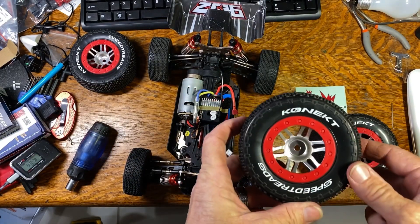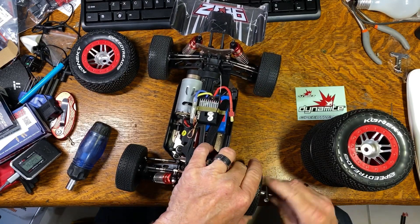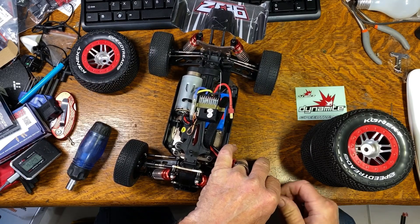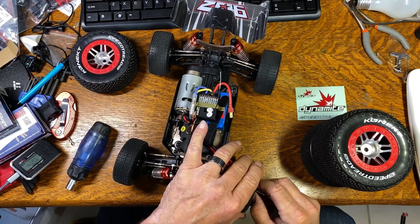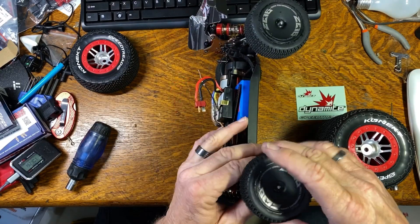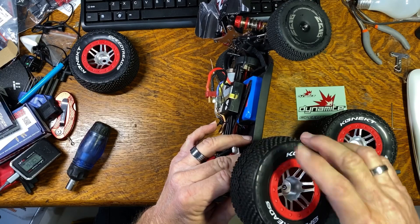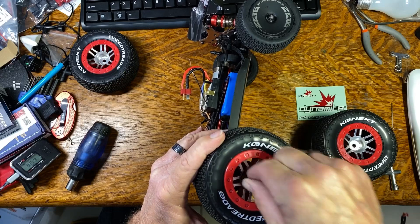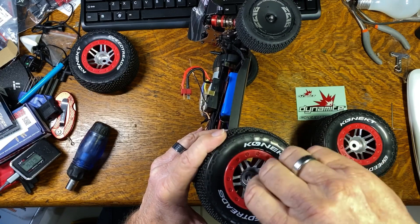I've got two things I want to do today. One is I want to put these tires on this car. The other is I want to talk about pulling the screws out, because there are several people having issues with soft screws. They may in fact be soft screws — I can't say they're not — but one thing I've seen people do is try to use automotive screwdrivers to do stuff like this.